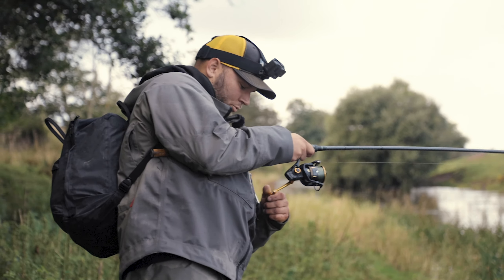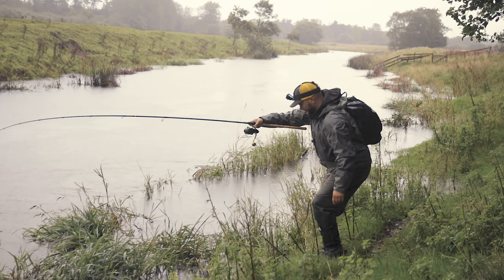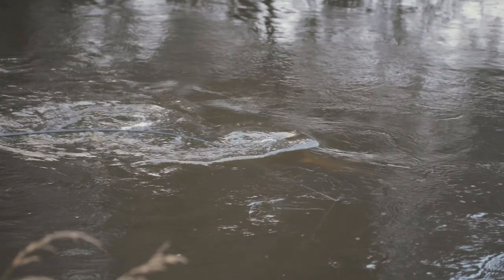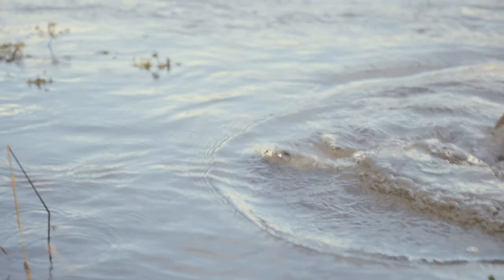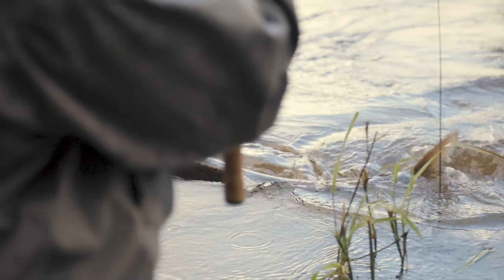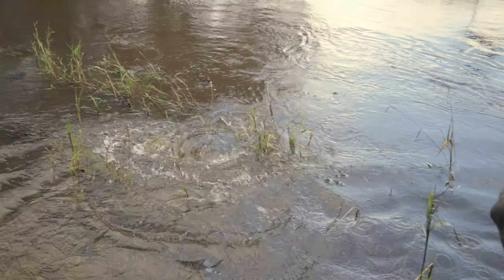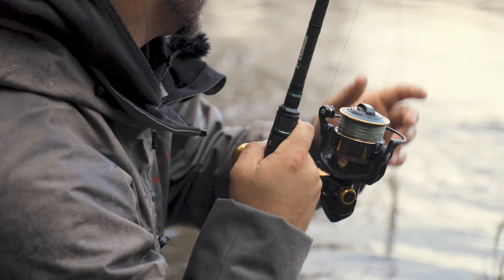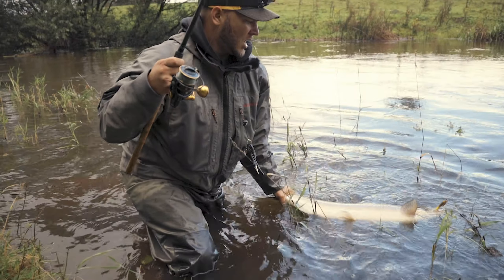Fish! Come on, come on, come on. Not good. It's strong this one. Come on. Yeah, I got it. Yes!